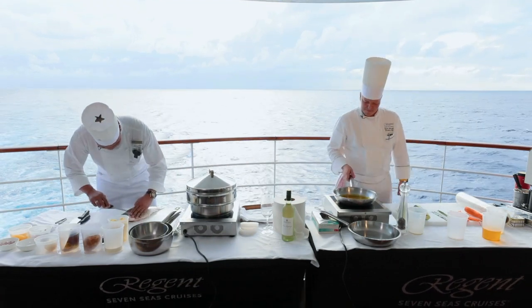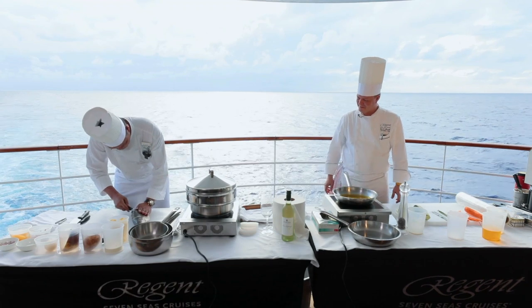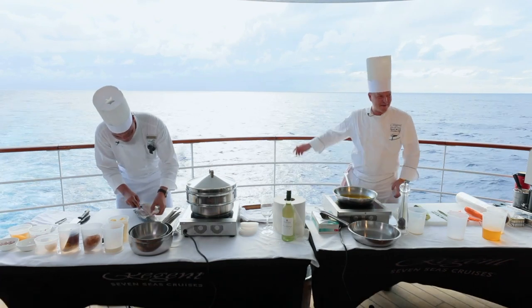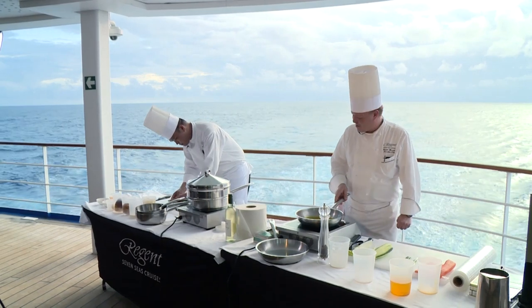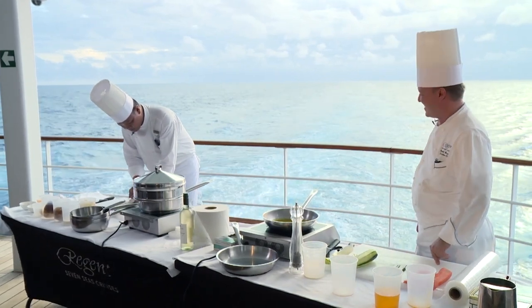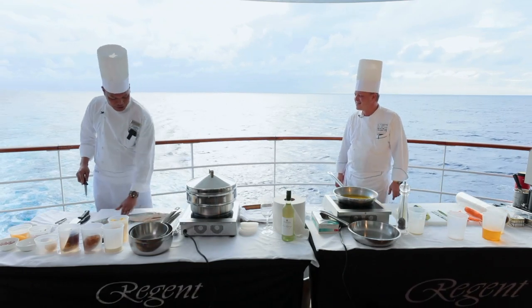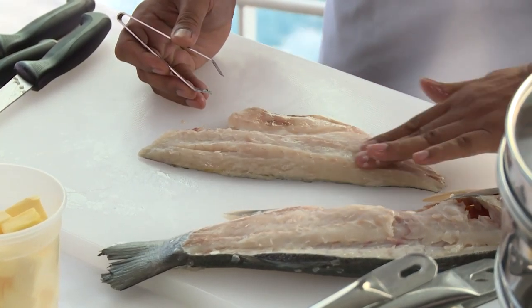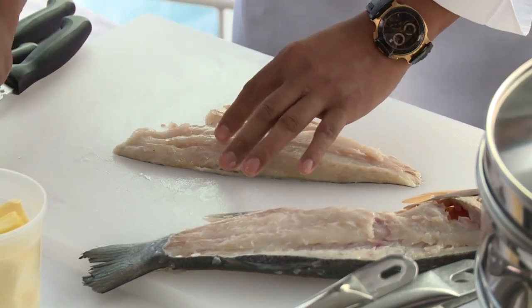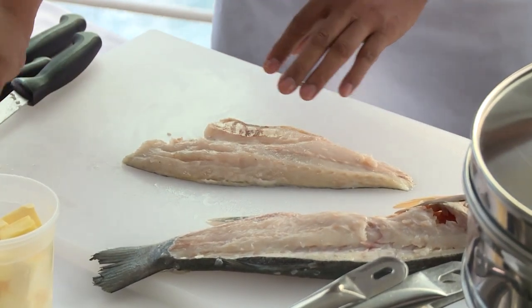Make sure that you don't have too much wastage, and then start again. And what a beautiful view we have here from the back of the ship — we are on the observation lounge. It's just amazing what we have in our backyard, the Pacific Ocean, live from on board Mariner. Now I have one fillet. You can do the same on the other side, the same procedure. Just run your fingers through the fish and you will feel exactly where the bones are. Be very careful not to waste too much.